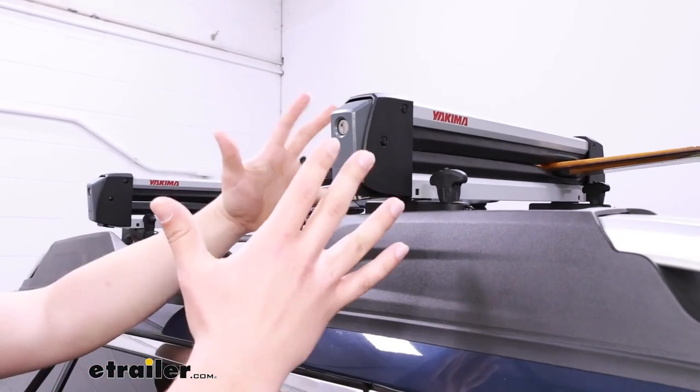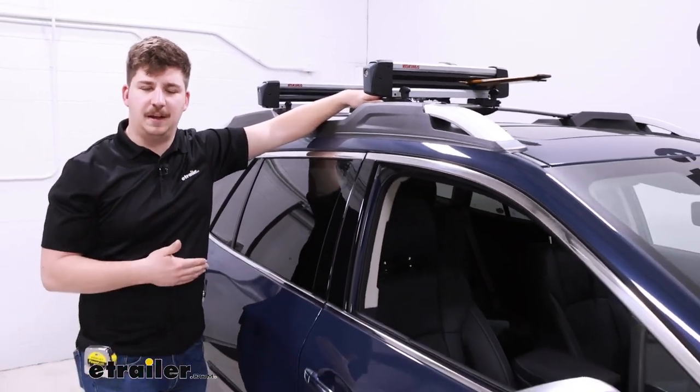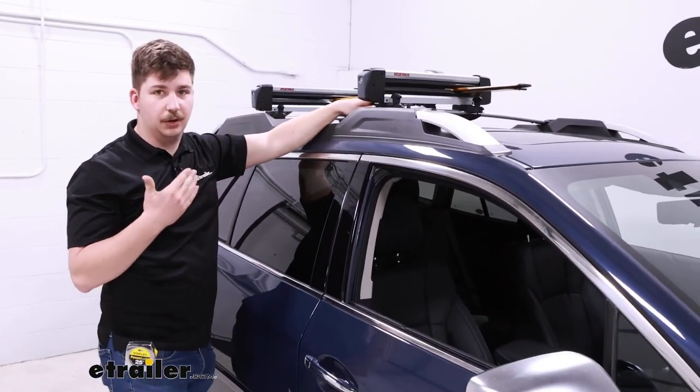One thing I like about this kind of setup is it's much more low-profile, easier to set up on your own, and easier to find space in your garage whenever it's not on your roof.